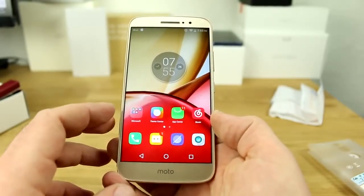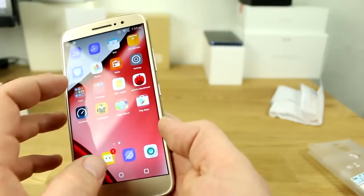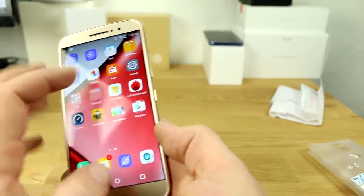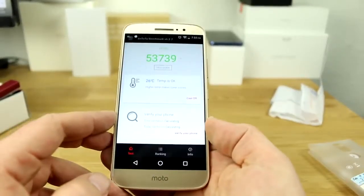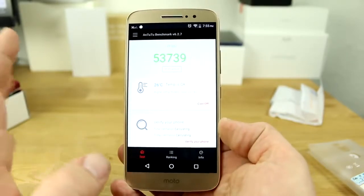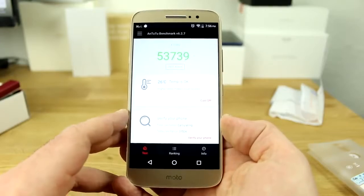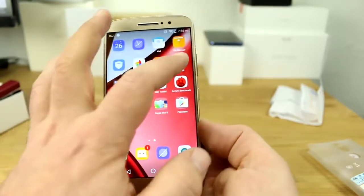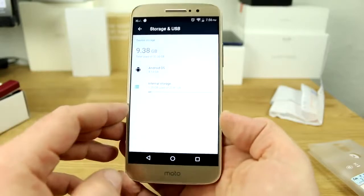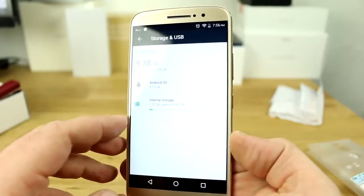It has the MediaTek Helio P15, which is a faster version of the Helio P10. I've been running benchmarks — on AnTuTu I scored just under 54,000 points, and I've also hit 55,000, so it's a typical mid-range result you'd expect from the Helio P15. There's 4GB of RAM and 32GB of internal storage, giving you around 24GB of usable storage once set up.